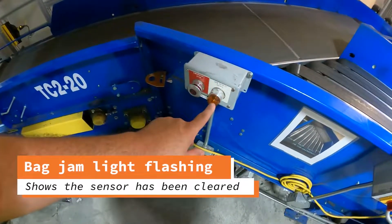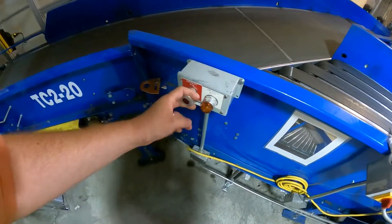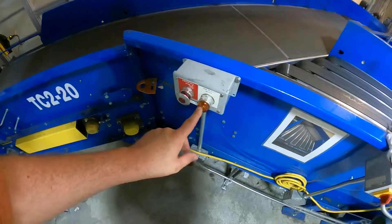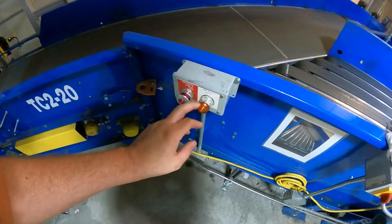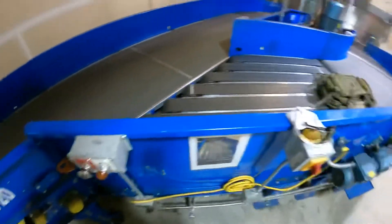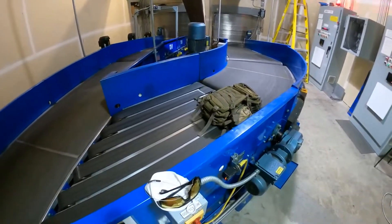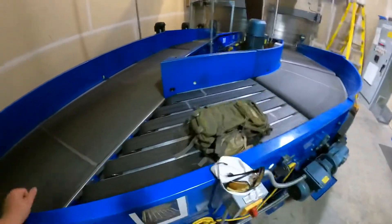Now you've got your photo eyes clear, so we're going to undo the e-stop. Then we're going to start this up — when it's blinking like this, that shows you that it's clear. We're going to start it up, and then in a second the bag will start moving.